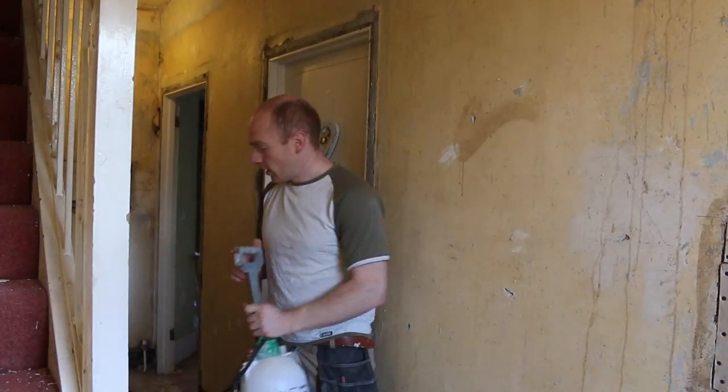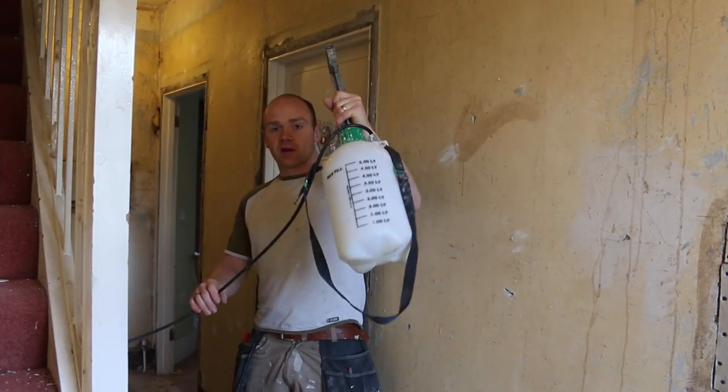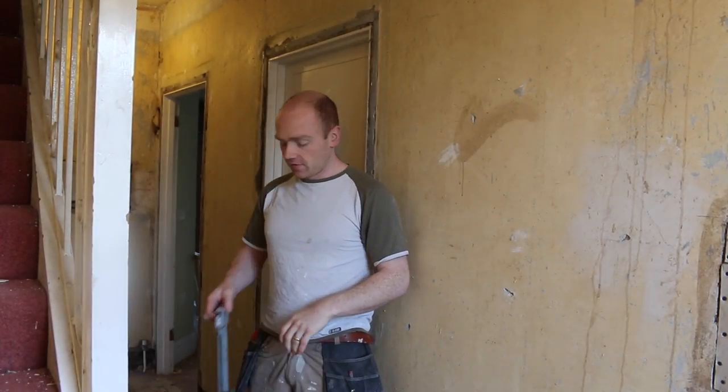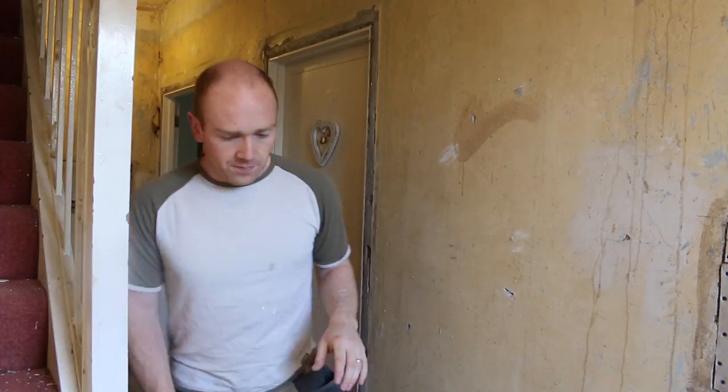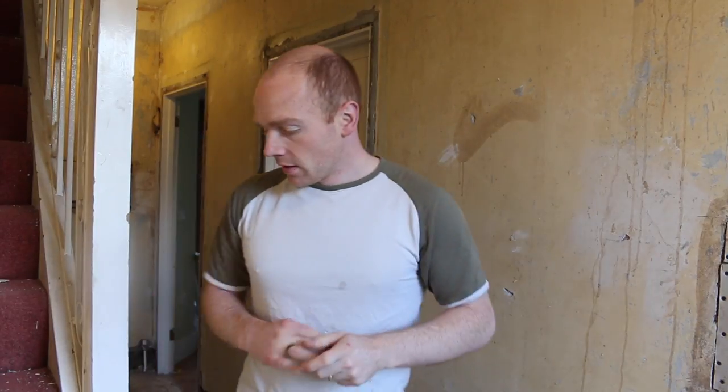When I first did the whole wall I used a five litre sprayer, which worked really well — you can spray the ceiling down too. I sprayed it, left it for a couple of minutes, went back and sprayed it again, and then on the third time after about a minute everything just either pulled off or I could scrape it off really easily.